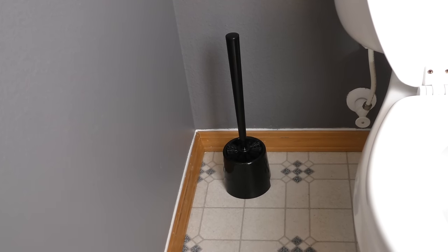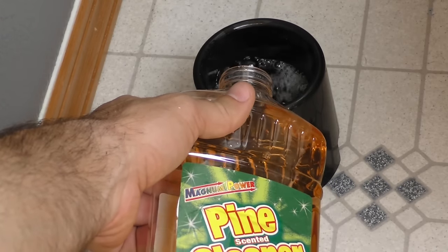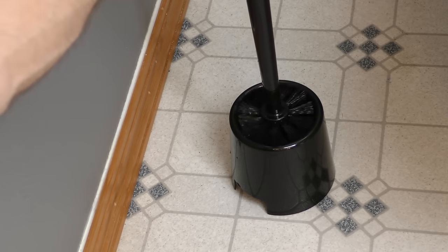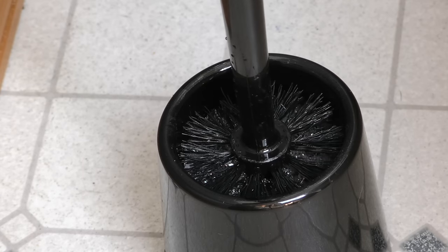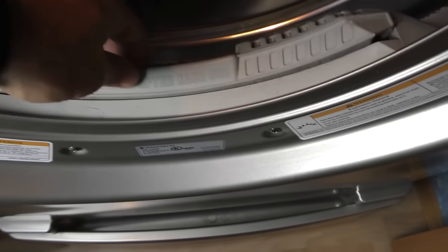The best way to deal with the toilet brush is to pour some sort of all-purpose cleaner at the bottom of the holder — think pine sol, bleach, stuff like that. Just make sure to top it off every now and then to keep your brush nice and sparkly clean.